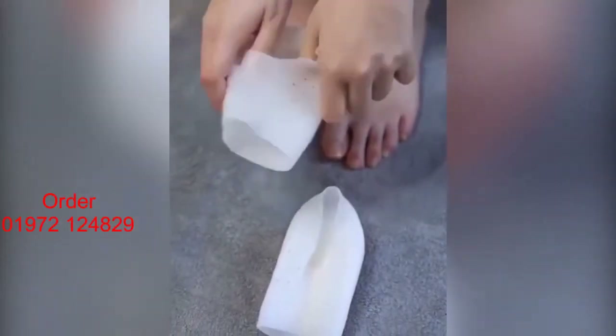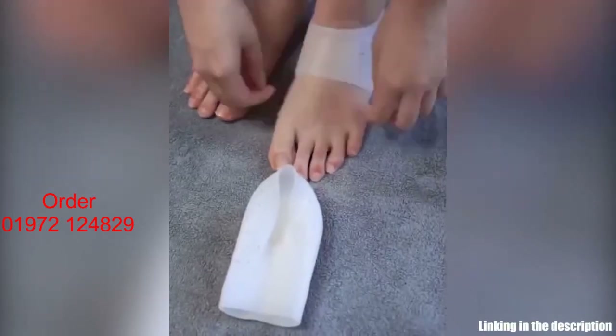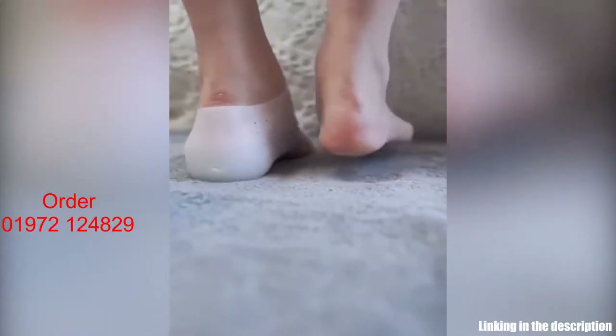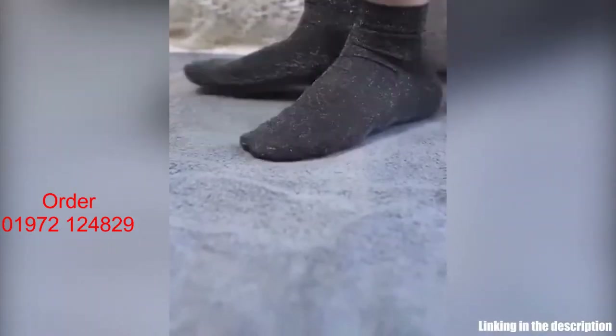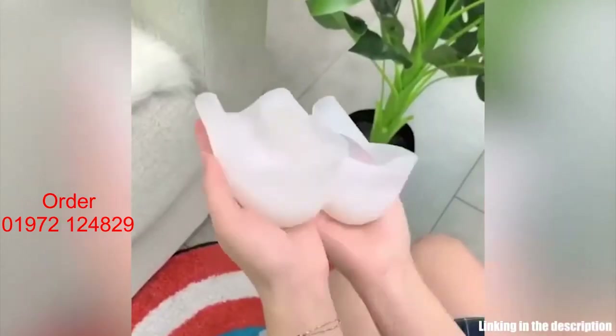These insoles are designed to be inserted and perfectly hidden inside socks. Be confident to take off your shoes even indoors. Wear them inside socks and then wear bigger shoes than usual. Your height will increase exactly 2 to 4 centimeters.